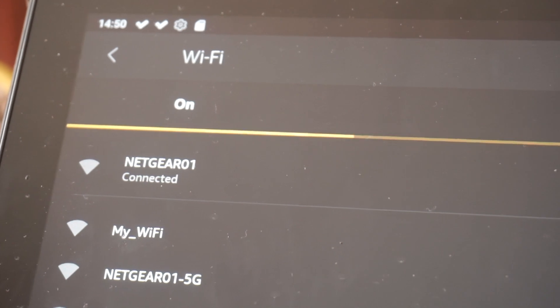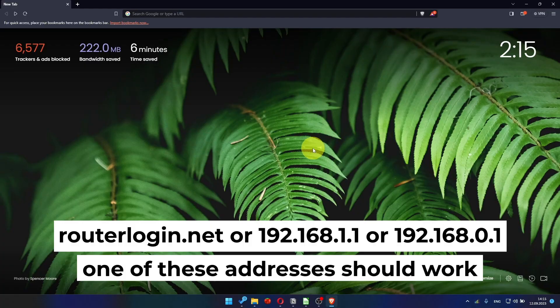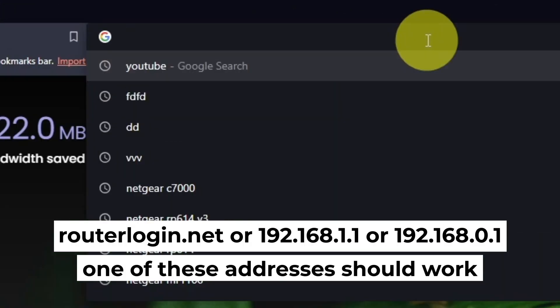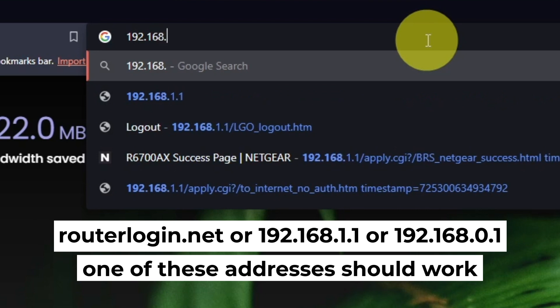Great, you've connected to the router. Now let's start setting it up. Open your web browser and type in the website address that you see on the screen. Use the URL bar instead of the search bar.